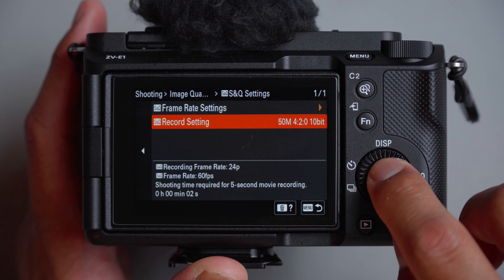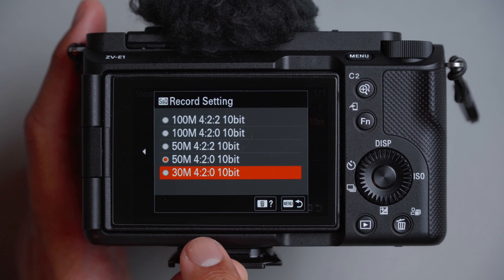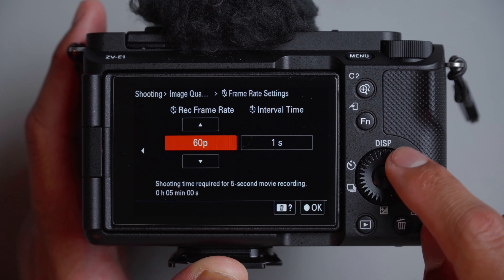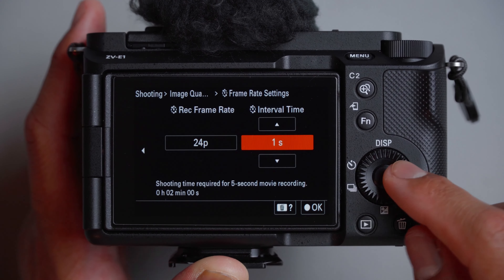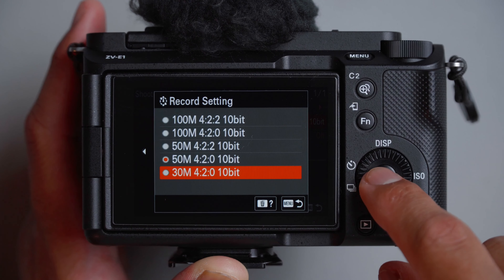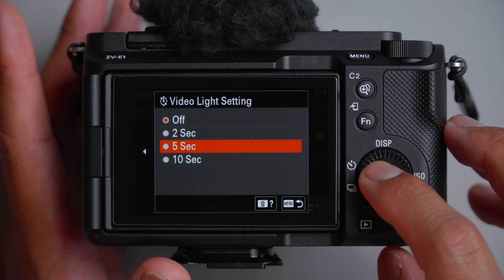Going back, for time lapse settings: frame rate at 60 frames per second. For the frame rate settings, 24 frames per second is fine at an interval of one second. Record setting also at 30 megabits per second, 4:2:0, 10-bit. For the video light, it could be on for a few seconds just to know that I'm recording.